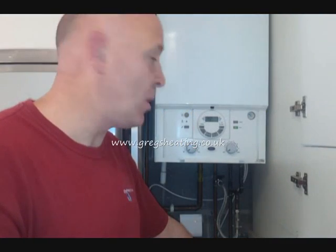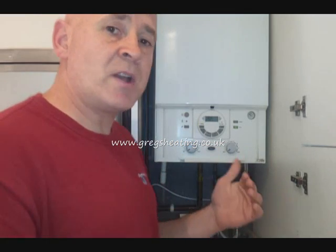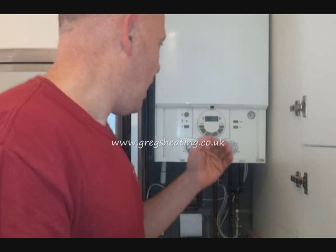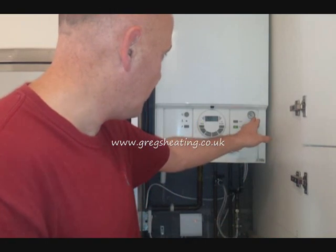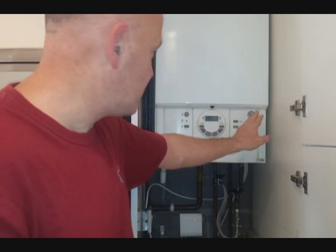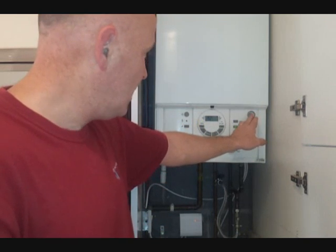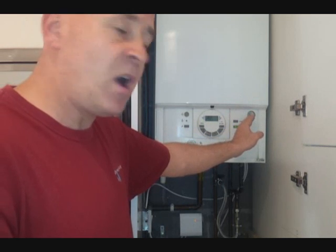Hi, I'm Greg from Greg's Heating and Plumbing. This is a short video to show you how to repressurise and refill your combi system. On most modern combi boilers, you'll have a pressure gauge like this one on the right hand corner, which goes from 0 to 5 bar. An ideal pressure setting is where the pointer is pointing just over one bar, ideally between one and one and a half bars.